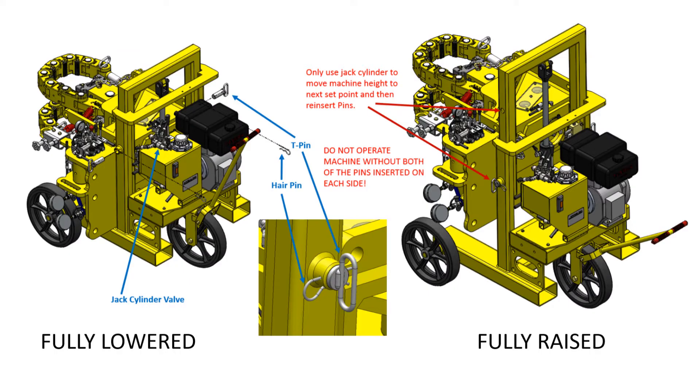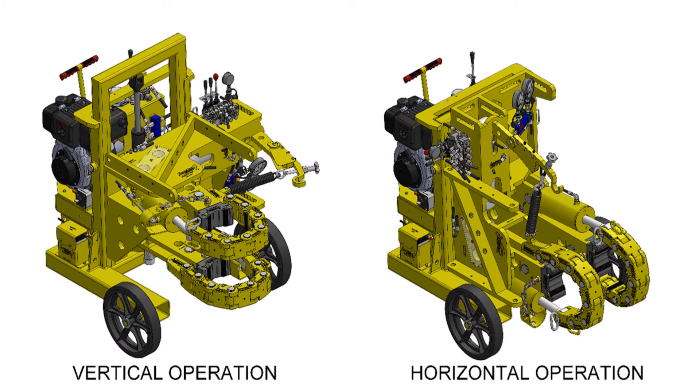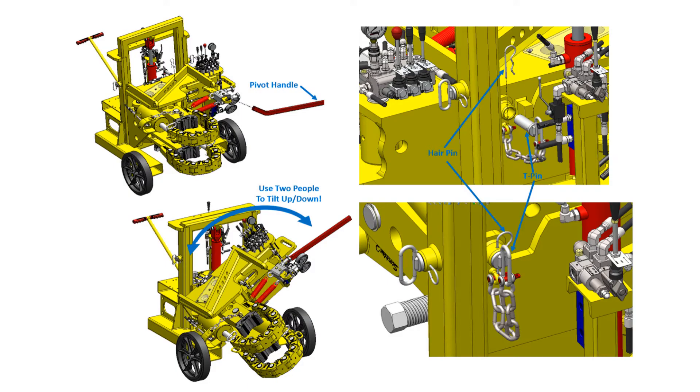Some key features of the 1500LRT are the ability to raise and lower the machine body in order to center itself on a joint. Additionally, the distance between the grips can be varied as close as about 3 inches apart and up to approximately 10 inches apart. The machine can also easily be swiveled from working on pipes in horizontal or vertical orientation.